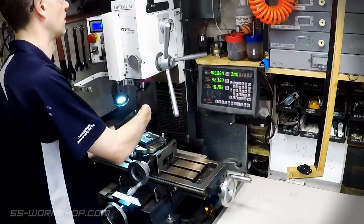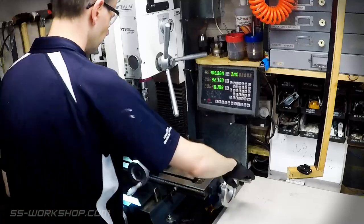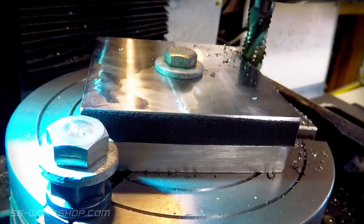I then load my ER32 collet chuck with a 12 millimeter roughing end mill. I then move the table sideways to set the diameter and begin cutting the round blank. I do this in two 6 millimeter passes.